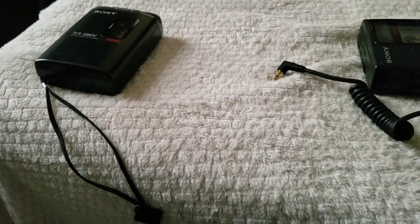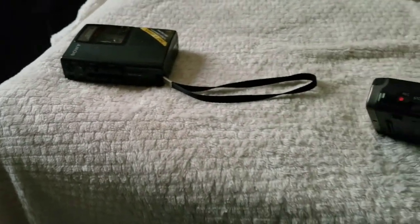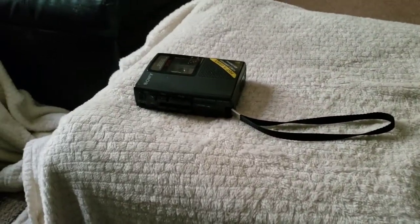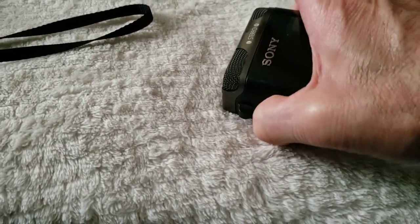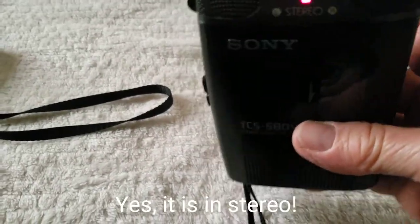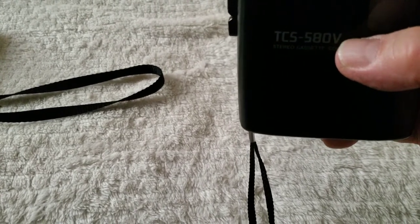All righty. Now we're going to move on to the number three recorder here. As I mentioned, I'm going to have to do this test over because I had my phone recording on my video — had it on pause. I'm hoping that did go all the way. Yes, it did. I am anxious to see how this recording goes because this is the one that has the built-in stereo mic. I turn the VOR off here. Okay, I am recording now with the Sony TCS580V Walkman stereo player slash recorder.